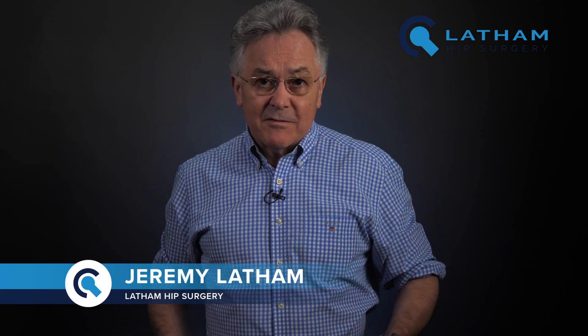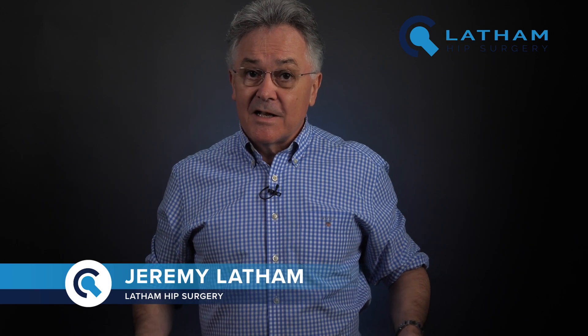Welcome back to the channel and a Happy New Year to all of you. I've looked back at the videos I've done over the last five years and realised I've spent so much time talking about hip surgery that I've completely overlooked the anatomy of the hip joint.